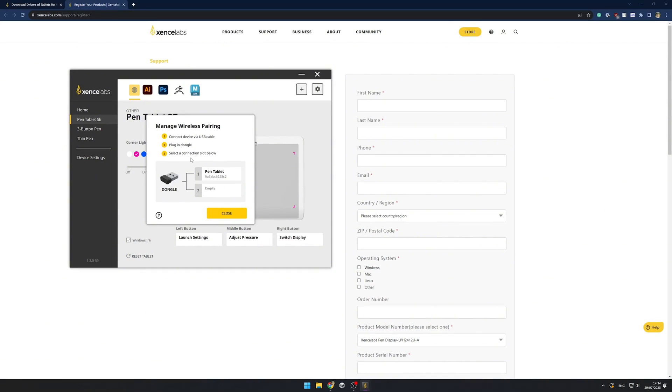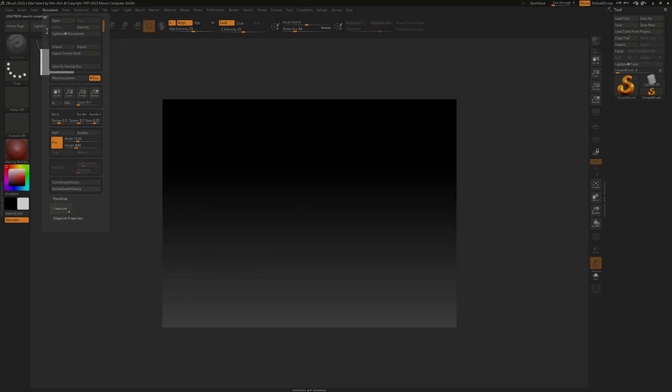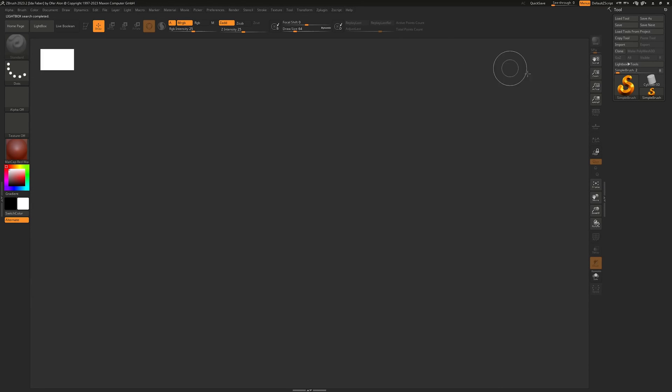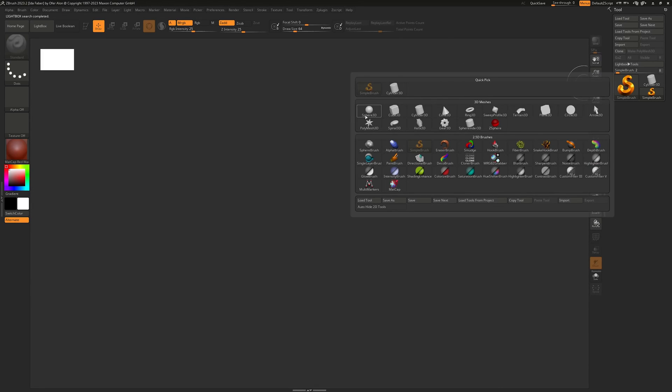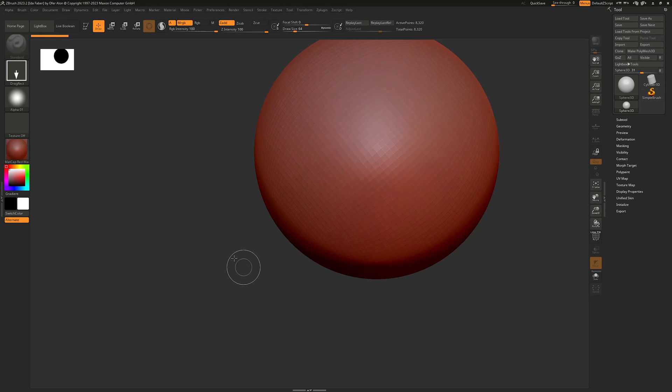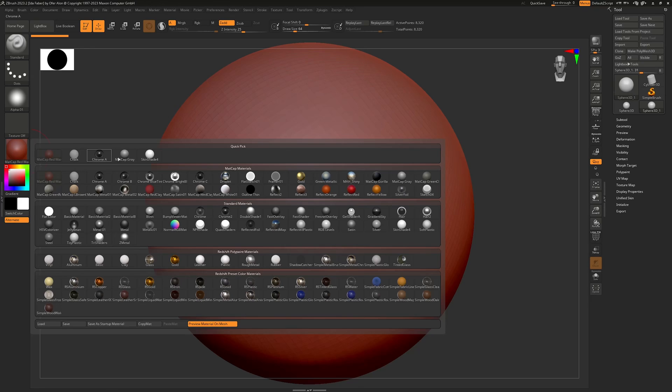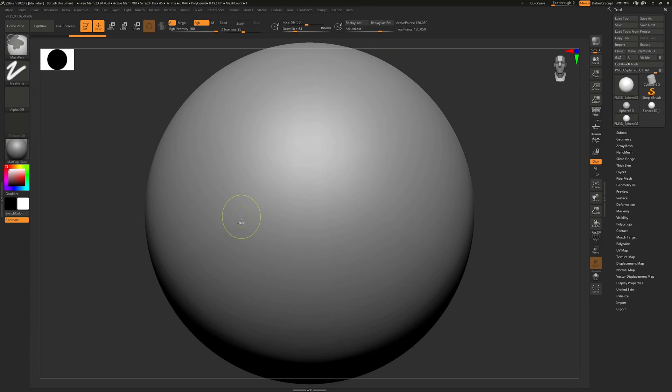With the tablet ready, let's move to ZBrush and prepare a sphere. To do so, click Document, then New Document, set the range to 0, click on the tool in the right panel, select Sphere 3D, drag your mouse anywhere in the scene, press Edit, press F to focus on the object, and choose the material on the left. I usually use just Matcap Gray.